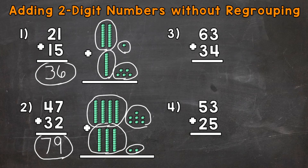Let's move on to numbers three and four, and we're going to do these without the blocks. For number three, we have 63 plus 34. Our ones places are lined up and our tens places are lined up. We start with the ones — three ones plus four ones is a total of seven ones. As far as the tens, we have six tens plus three tens, so that's going to be a total of nine tens. Our answer is 97.